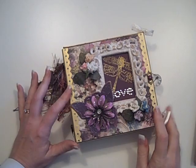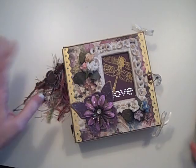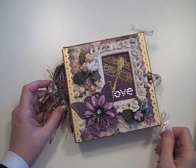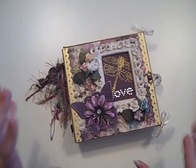Hi, it's Laura with Following the Paper Trail, and I have the finished mini made from my eclectic Valentine kit. Finally got it done — at least I got it done before Valentine's Day. I do still have a couple of these kits available, so if you like this, you can go to my Etsy store at followthepapertrail.etsy.com and check it out.